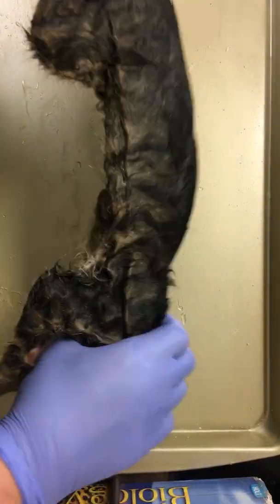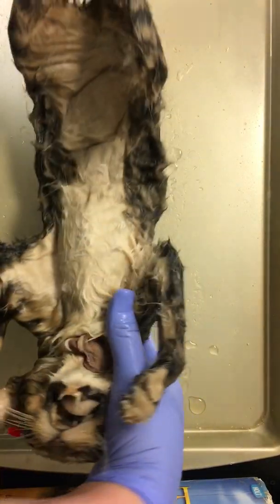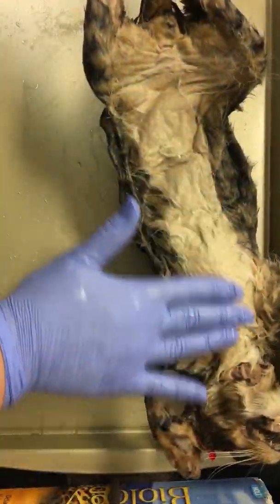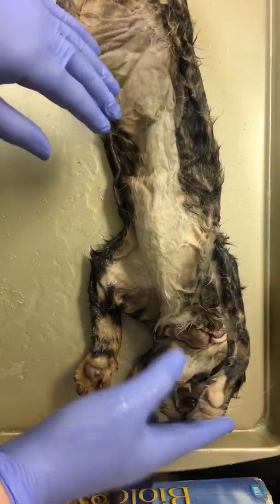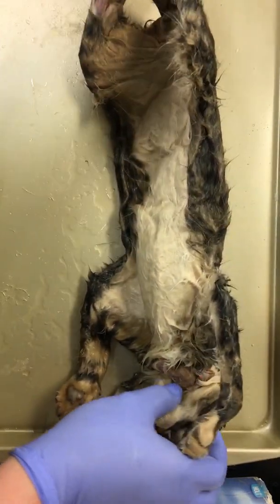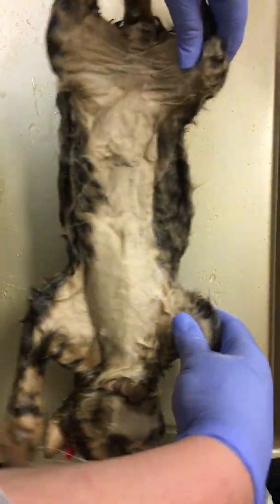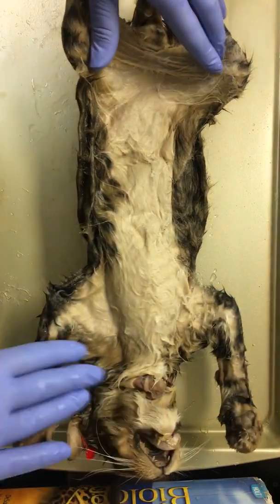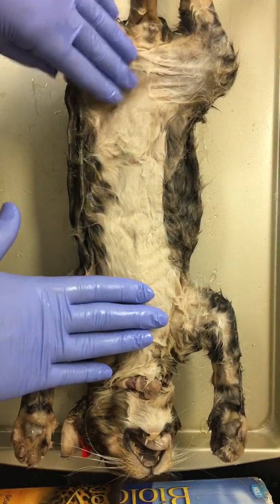The dorsal side is here — this is superior to the ventral side, which is the abdominal side; this would be inferior. We have our anterior portion of our cat and our posterior portion of our cat. When we make our incisions, we want to put this into anatomical position, so it's paw side up and facing down.